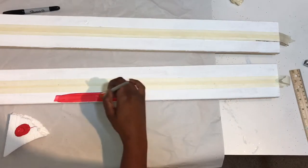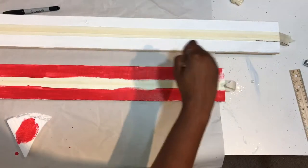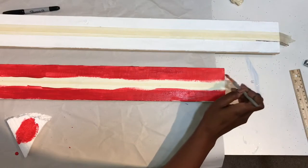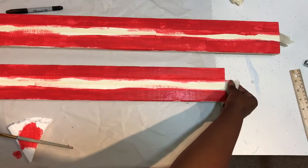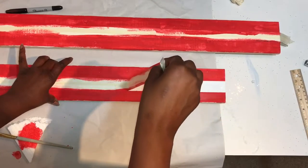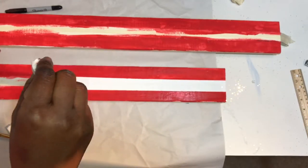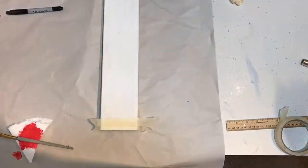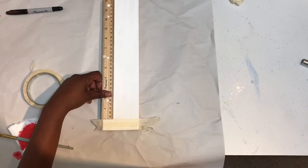Then you'll go ahead and paint over the white parts you have left out with the red paint. You'll do this to each of your boards. While the paint is still wet — not completely dry yet — you want to go ahead and pull up your tape. You want to pull it up before it's completely dry; this will make the lines better and easier for the tape to come up.